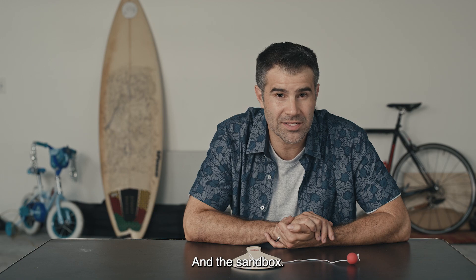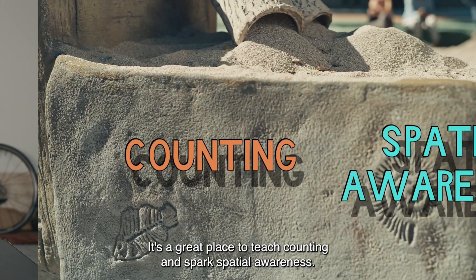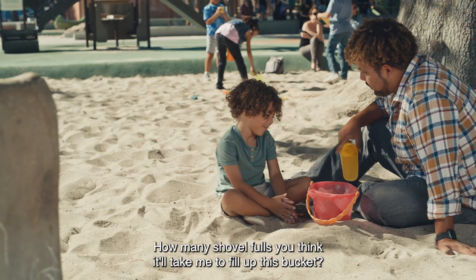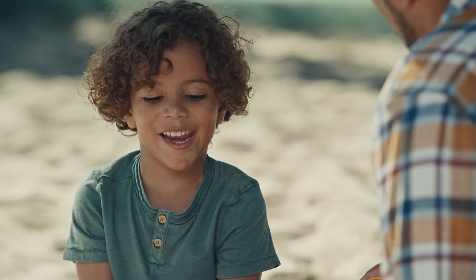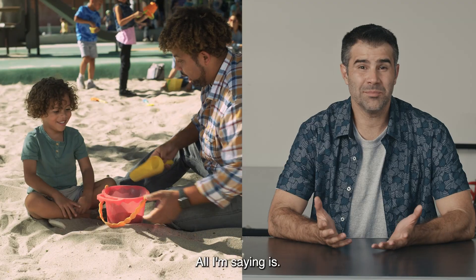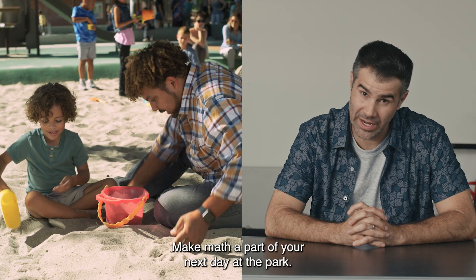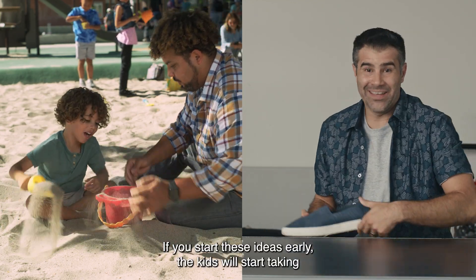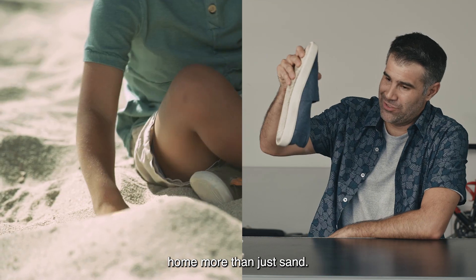And the sandbox? It's a great place to teach counting and spark spatial awareness. Hey bud, how many shovelfuls do you think it'll take me to fill up this bucket? One hundred! One hundred? Make math a part of your next day at the park. If you start these ideas early, the kids will start taking home more than just sand.